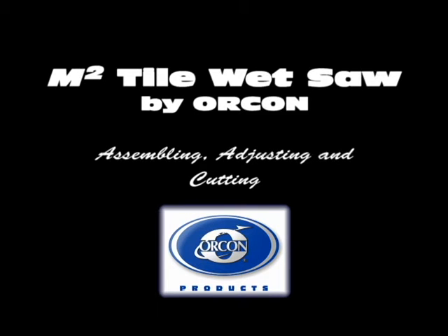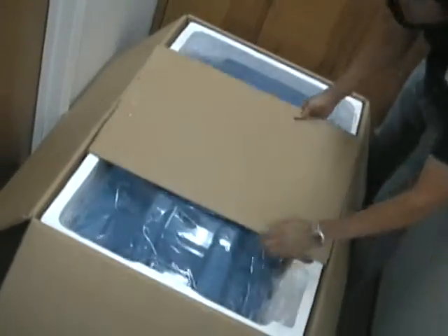Thank you for purchasing the new M2 tile wet saw from Orcon. Upon opening the M2 carton, you'll find the main water tray and rear splash guard.